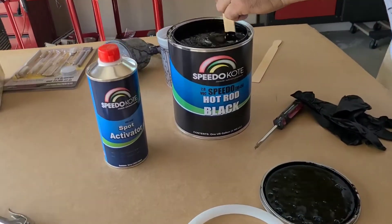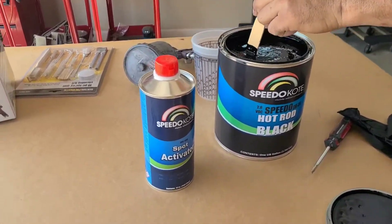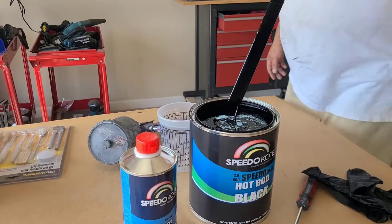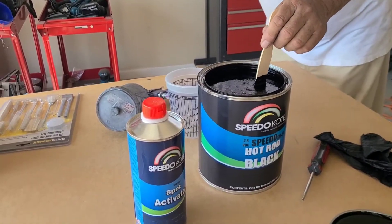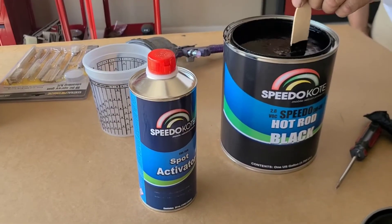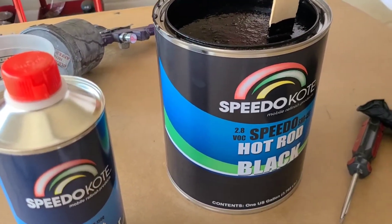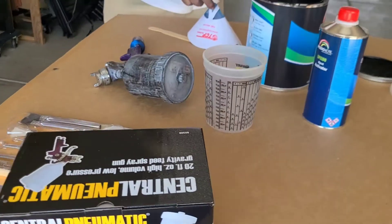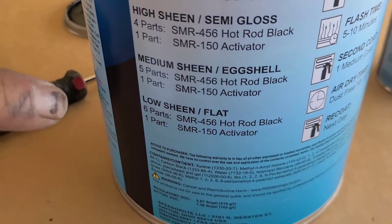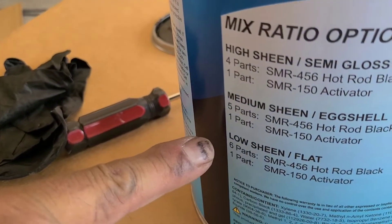Here's the paint we're gonna use — it's a hot rod black from Amazon, 120 bucks. Comes with a gallon plus the activator. It's a single-stage satin black. Looking at the label, it has options: semi-gloss, medium sheen, eggshell low sheen, and flat. We're gonna target the low sheen.